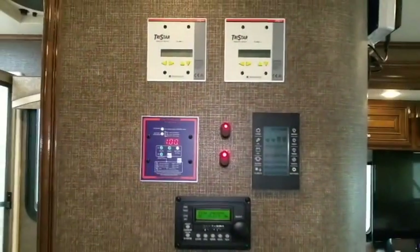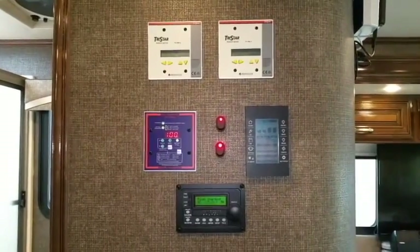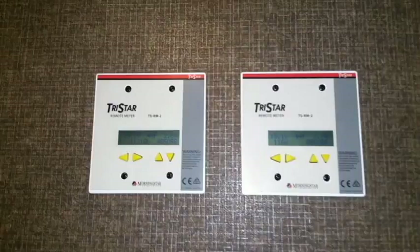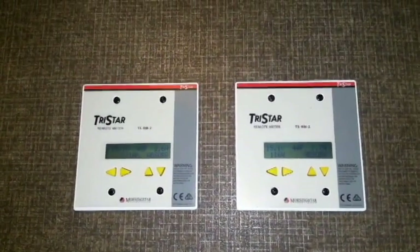This is their wall that we installed all the different monitors and controls that they have. They have twin monitors, one for each one of their MPPT solar controllers by Morningstar.